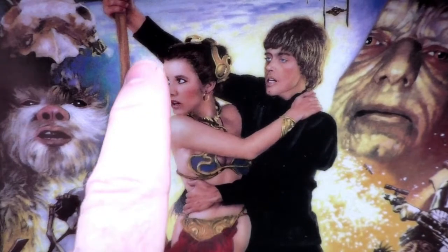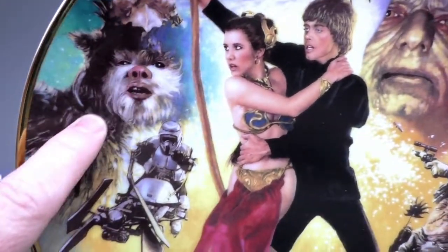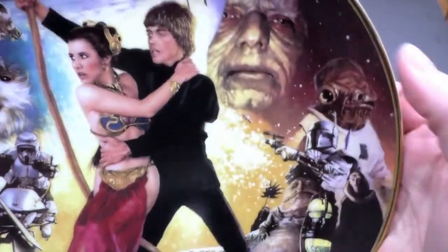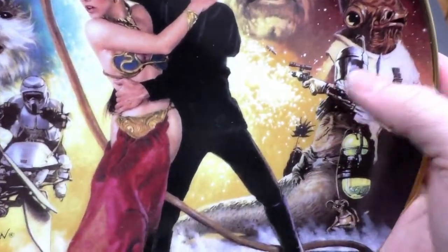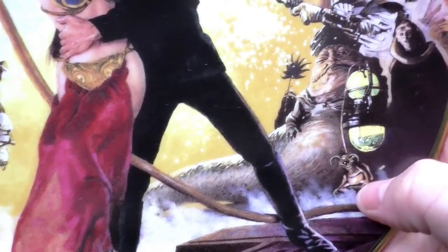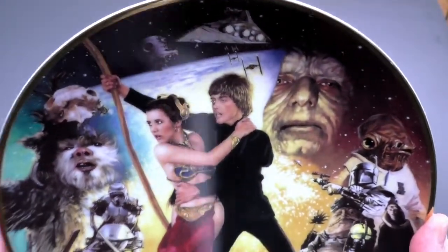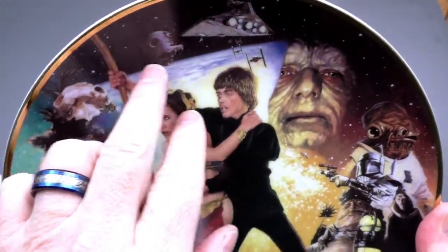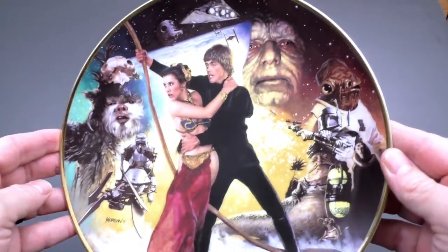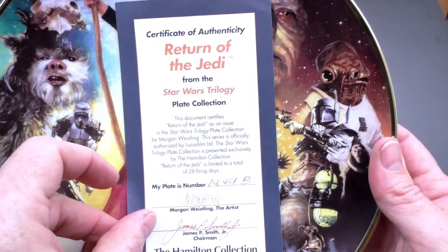But other than that, Princess Leia looks fabulous. The Ewok looks great. The Emperor. Admiral Ackbar. Boba Fett. Jabba the Hutt. Salacious Crumb. Bib Fortuna. And a speeder bike with a biker scout. Awesome. And Death Star 2. These plates have some great art. And of course I have the Certificate of Authenticity.